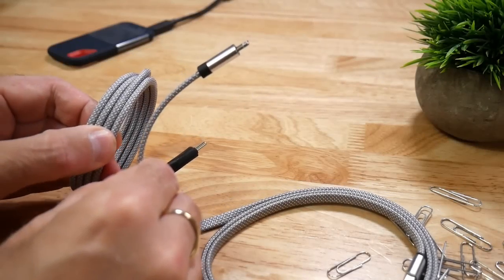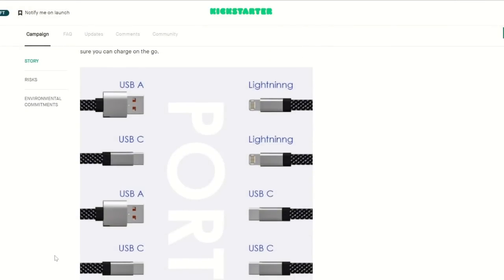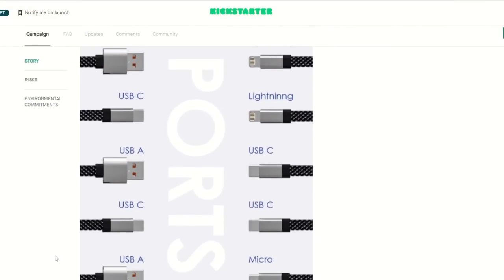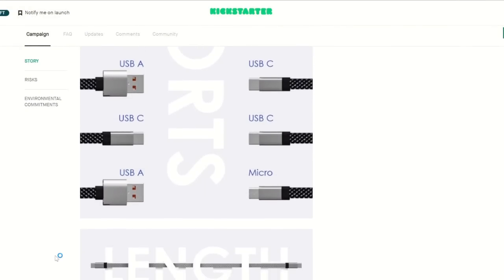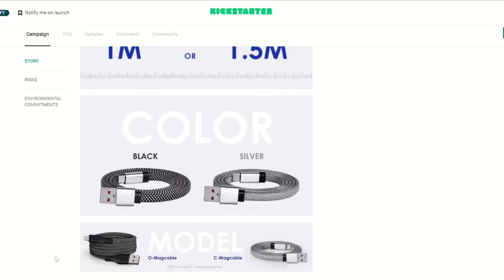They are available as a flat cable or as a round cable, and you can get them with various combinations of micro USB, USB-A, USB-C, or lightning connectors. There are two colour options — black or silver — and you can get either a 3-foot or 5-foot length.